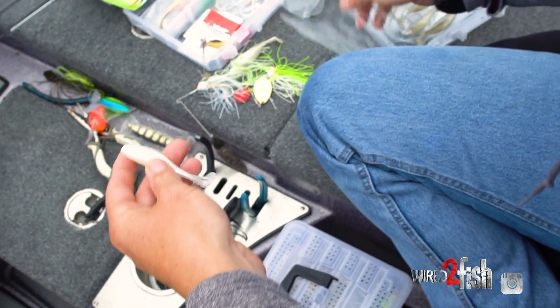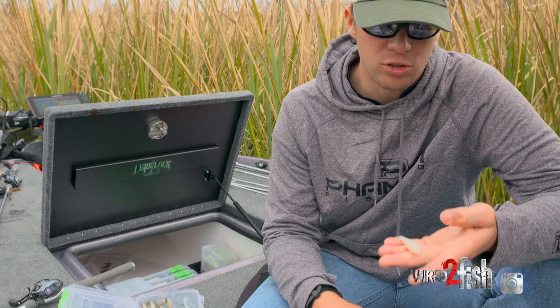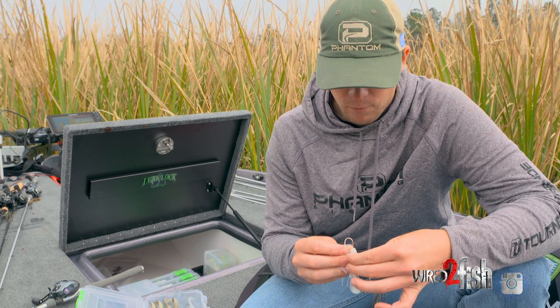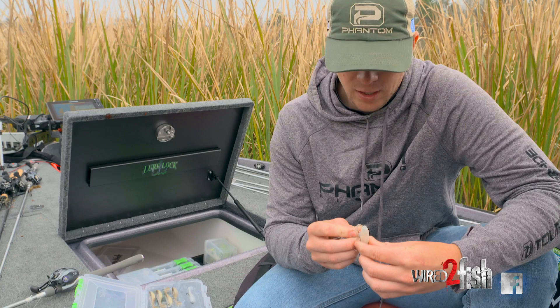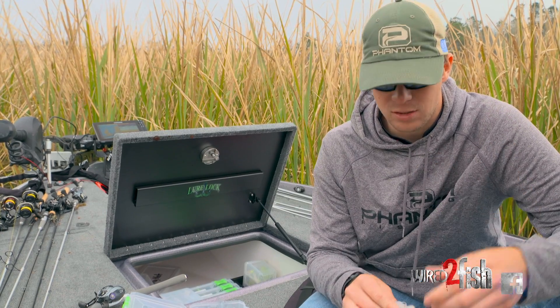A bait I love to throw as a spinnerbait trailer is the Storm GT Largo Shad — it's a stiffer plastic, very durable, and the perfect size. It comes in three inch and four inch and is actually a saltwater swimbait. There's a little tab here you can pinch off for a little more action. Being more durable means when you're catching multiple fish through a day you don't have to keep changing your trailer, but it still has plenty of action — it's not just stiff. It threads on easily and has the perfect little body shape.